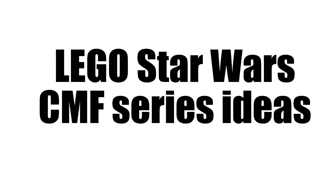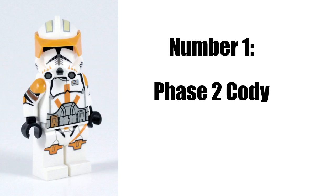So number one would be Phase 2 Commander Cody. A lot of people have been wanting this minifig for a long time. There have been a few customs of it, and Lego made an action figure, but most of us really want a minifigure — Phase 2 Commander Cody.